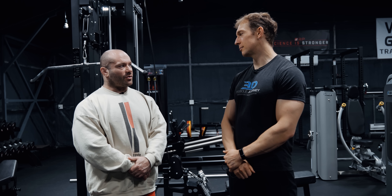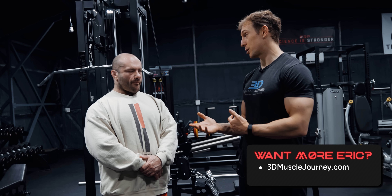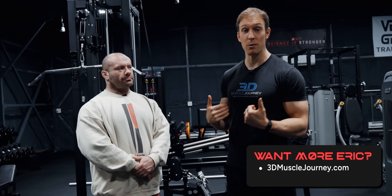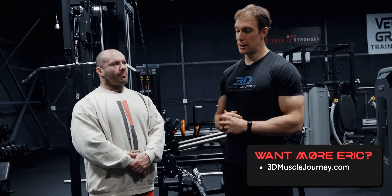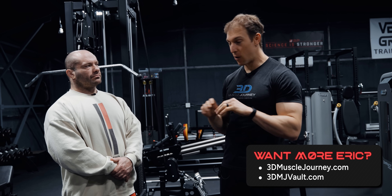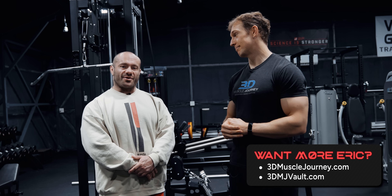Eric, huge pleasure having you. Where can people find you? You can find me at 3dmusclejourney.com if you're interested in seeing the application of research into coaching. I'm accompanied there by a great suite of coaches, and I am competing later this year. If you're interested in learning more about this practical stuff, check out the 3DMJ Vault, which is where we have all of our courses on very practical topics for competitive and non-competitive bodybuilding. Folks, see you next time.